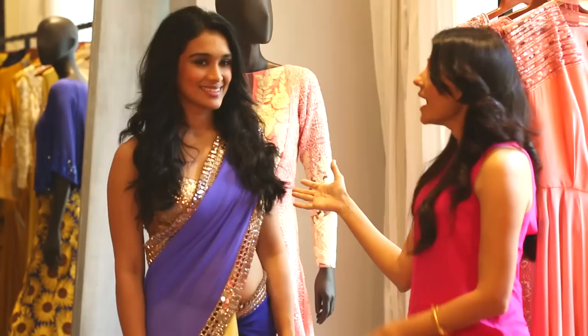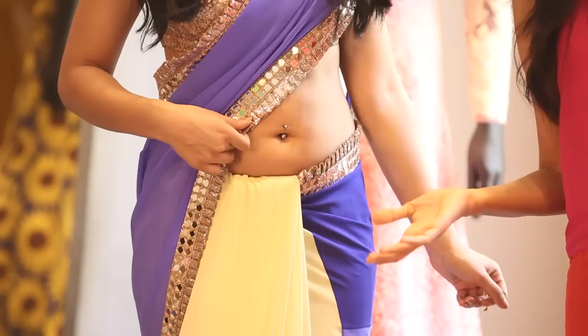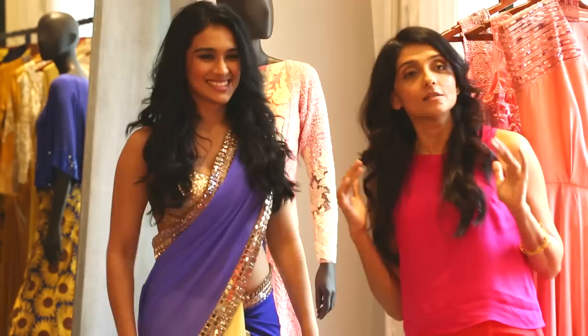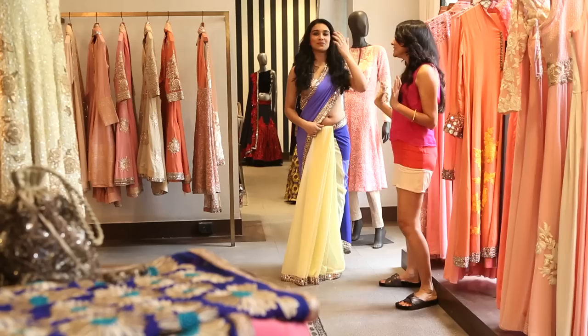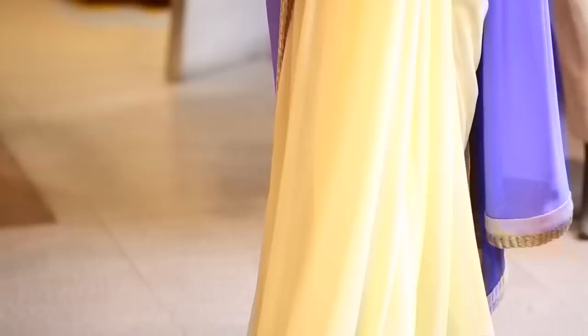And here we have Mishti, a huge fan of Priyanka Chopra — our very own Desi Girl. Mishti actually has the belly button piercing that Priyanka has, and she got that done because she saw it on Priyanka. So we have to end with the Desi Girl step — she does the signature Judy step. Super! Thank you! Make sure you like and subscribe!